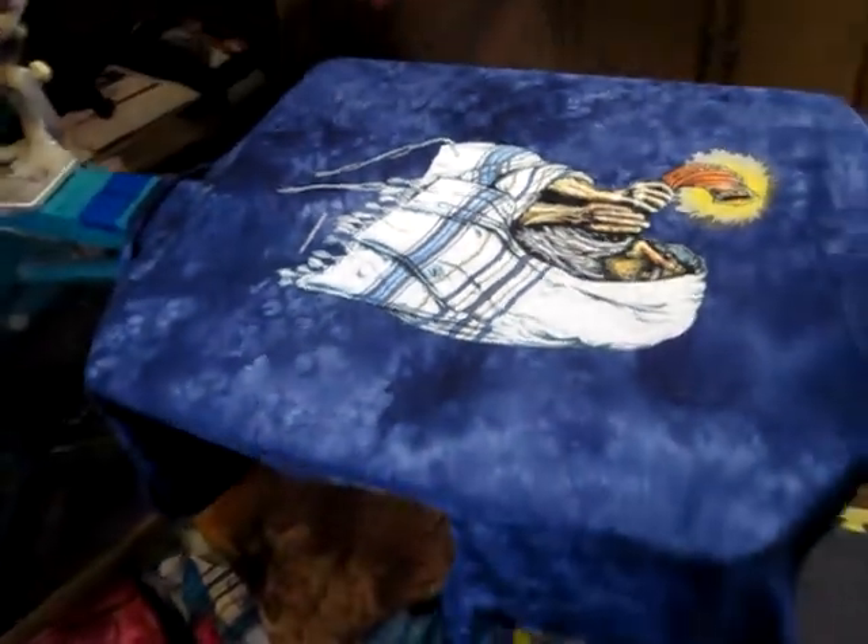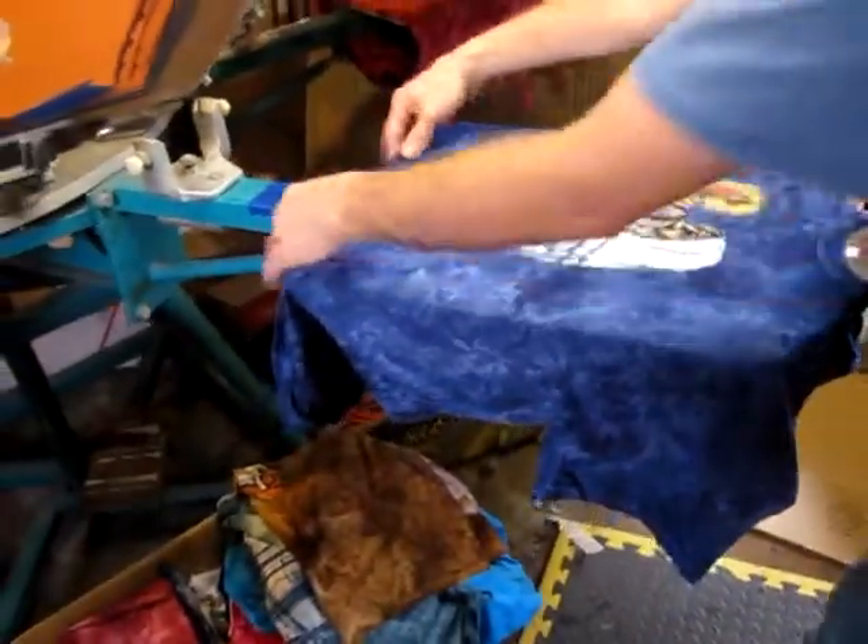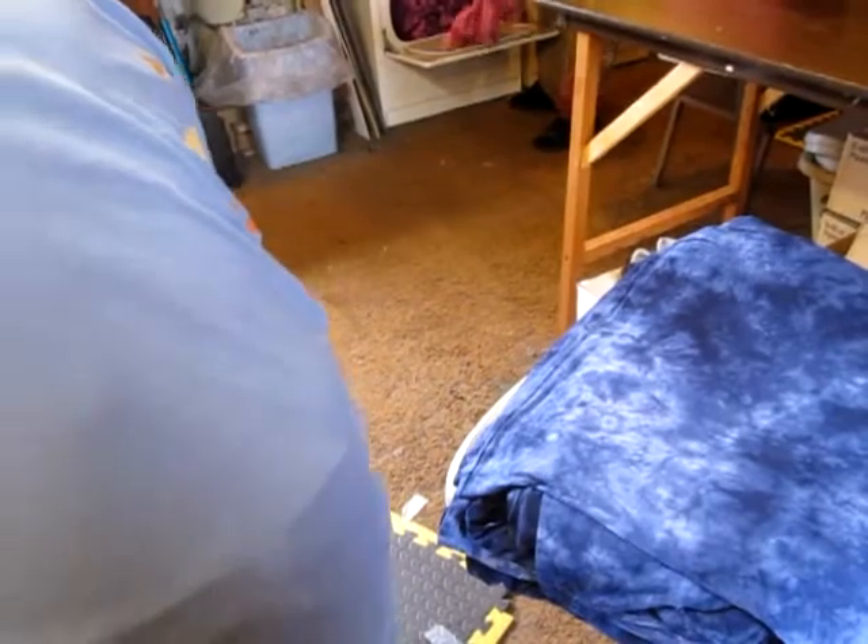All right, thank you so much Eric. Now we're going to swing over here and take a look at Martin because Martin is pulling some shirts out of the dryer.